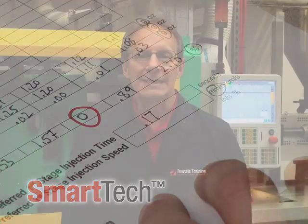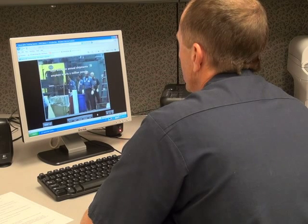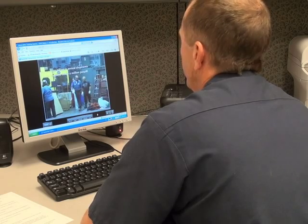Roots' SmartTech teaches and reinforces the technical skills that really matter. Everyone enrolled in the Roots' SmartTech program receives access to our online training both before and after our instructors visit your facility. This ensures that the fundamentals of plastics processing are understood before we come on-site and that your workforce will continue to train afterwards.